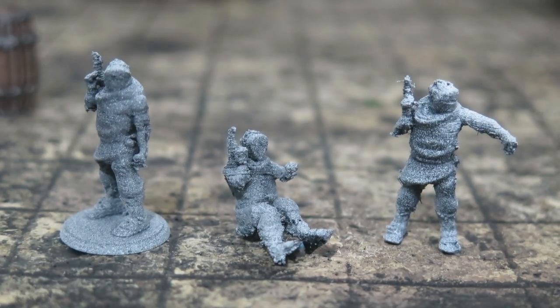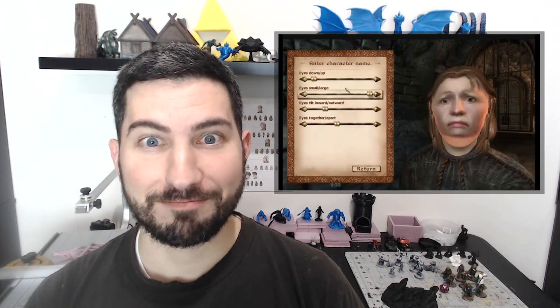DM Dojo is a channel dedicated to 3D printing for tabletops and miniatures — it's not a mini painting channel, at least until I get a little bit better. Today, I'm going to walk you through how to make your own custom tabletop miniatures. You don't need to learn any 3D modeling program or software. You just need a few minutes in front of a computer, a little bit of patience, and access to a 3D printer. This is as easy as getting through any character creation in any video game.